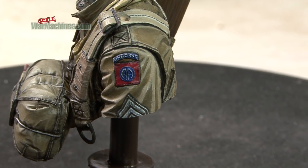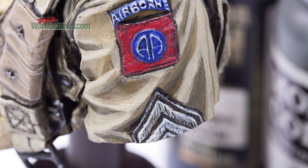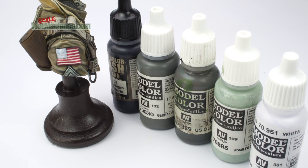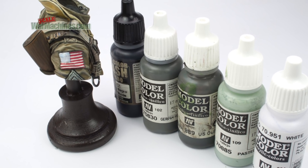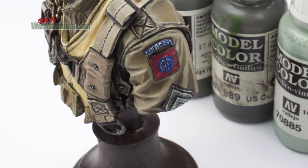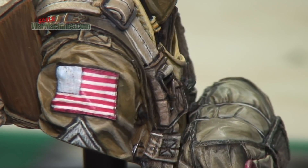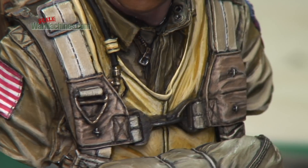Eagle-eyed viewers will spot that the rank insignia has been painted off camera. The darker colours were mixed for shadows, and the lighter ones were applied as highlights. The detailed sculpting did the rest. We just made sure the lightest colours were painted vertically downwards in ultra-thin lines, to give the illusion of textured stitching.